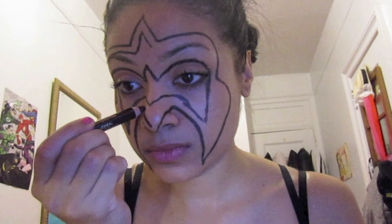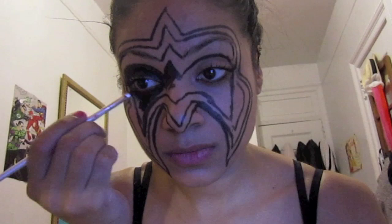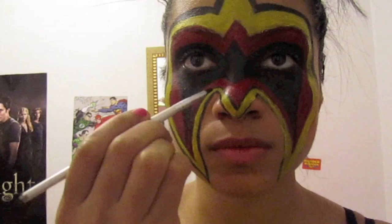Here we are making three of those little birds. Now we're coloring in the middle one black — this is very simple, just use your face paint. We're using Paradise AQ Black by Mehron. Then applying red to the second one, and now yellow, and then the outline is black.